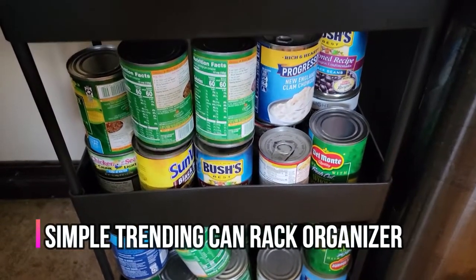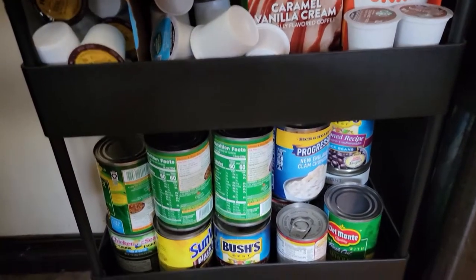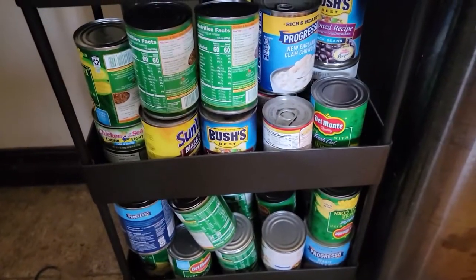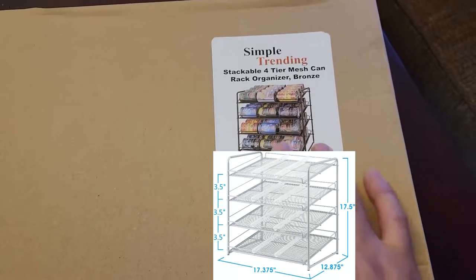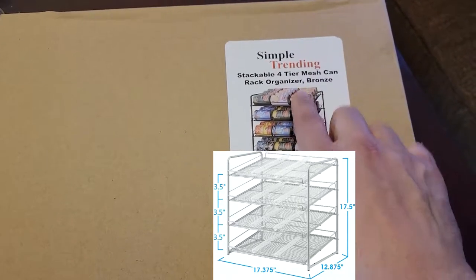Currently this is how we have our can stack — unorganized, we can't see what we're getting most of the time. So we're going to go ahead and get an organizer just for that. A simple four-tier can organizer — that's what we're going to do.